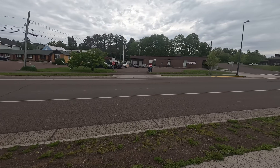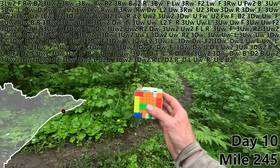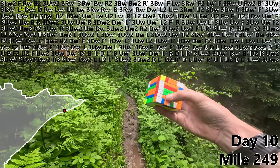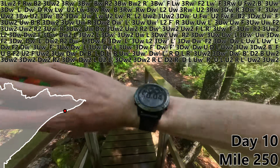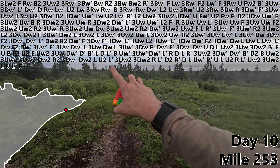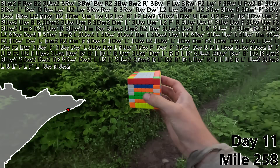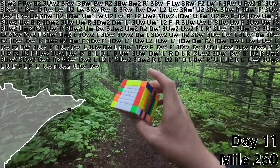Civilization! First stop, post office. Next stop, pizza. Final stop, chocolate milk. All loaded up — now back into the wet wilderness. R, L prime, UW2. And with a 3UW2, we finished our seventh edge pair. I think that might be some sunlight! We're at mile 250. L, U, L prime, F. We've got lake for about as far as the eye can see. L, F prime, L prime, UW, 3UW2. End of day 10, start of day 11. 3DW prime, DW — that marks all of our first eight edges complete. We have now made it to the beach.